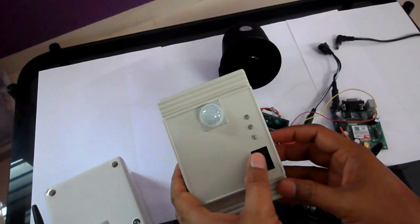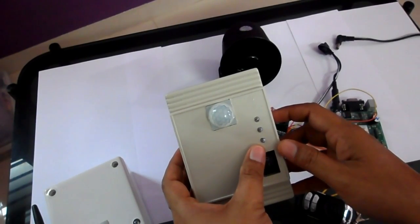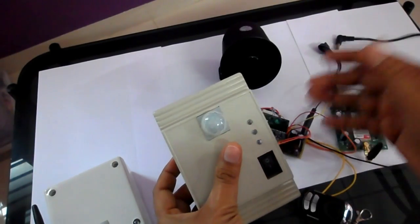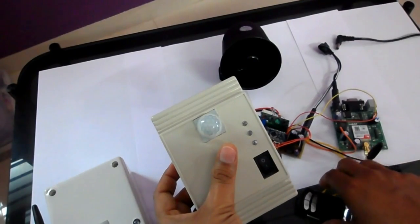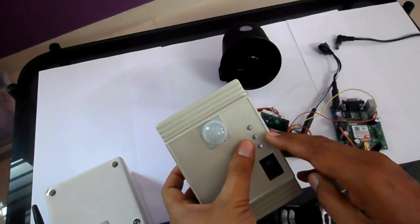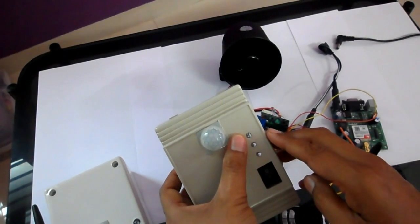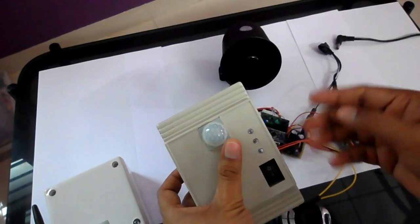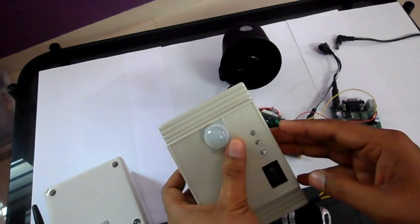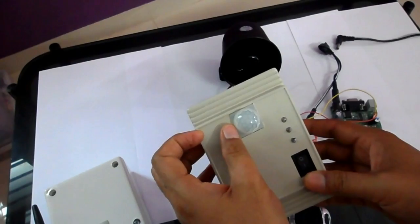There is a power-on switch and three LED indications. The first LED indicates the power-on status, and the second indicates that the device is ready to take SMS commands or commands from the remote. When the GSM board gets registered with the network, this LED starts glowing. The third LED indicates the status of the security alarm system — when armed this LED glows, and when unarmed it goes off.